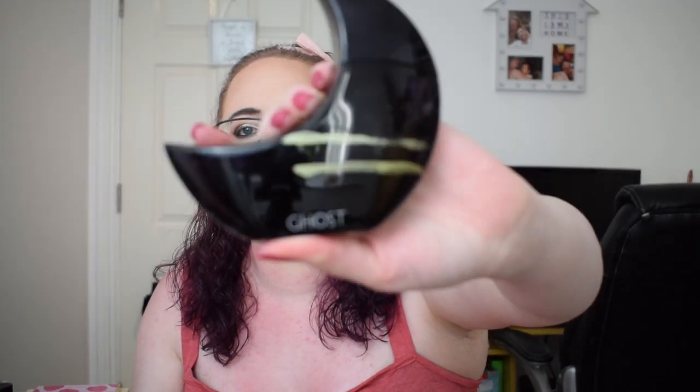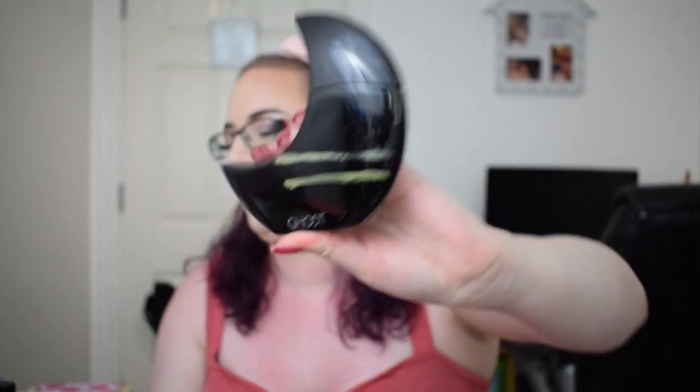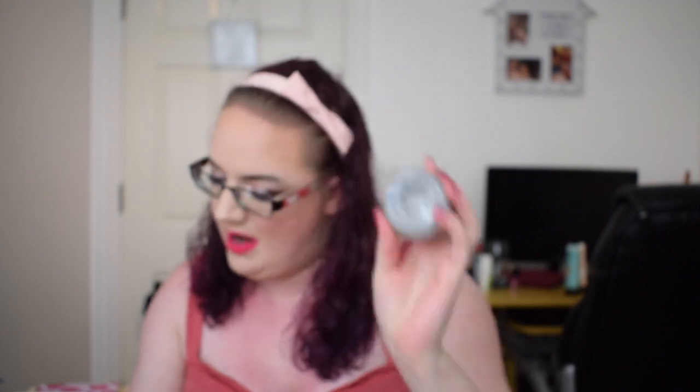The next item was the Ghost Perfume, which was at the top gold line, and now we are at the second gold line. The next item was the Superdrug Charcoal Tooth Whitener. It originally weighed 41 grams, then at the last update it weighed 38 grams, and it still weighs 38 grams.